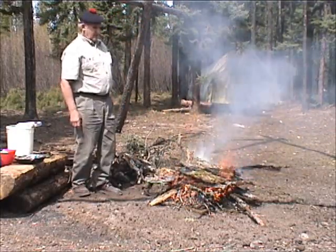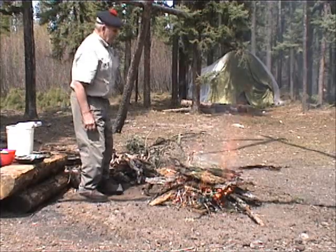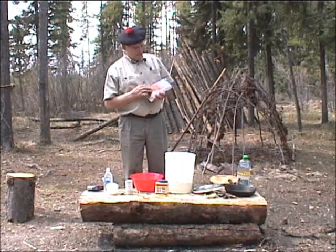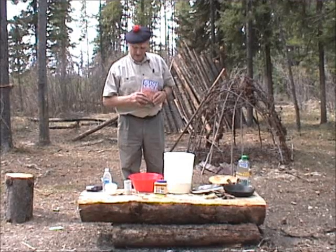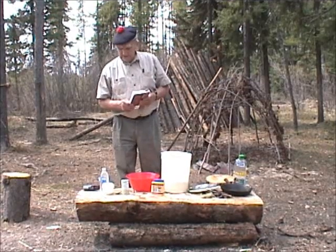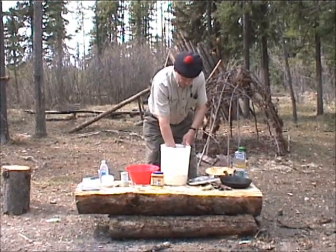And now we will have to give the fire some time to burn down to coals, which probably is about 10 or 15 minutes. We are about to mix up our ingredients according to the recipe found in Bushcraft, page 68. Bannock is a universally known recipe wherever there is flour available. The bannock actually comes from the word paniculum.